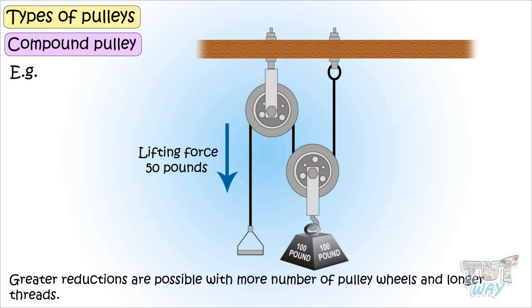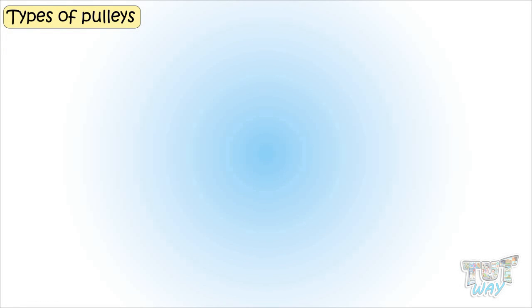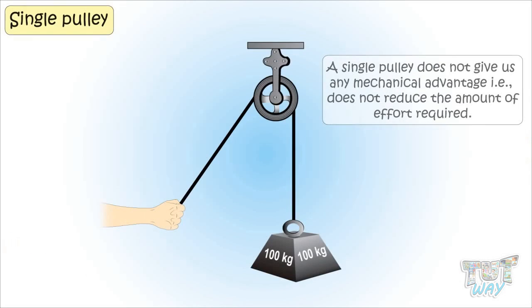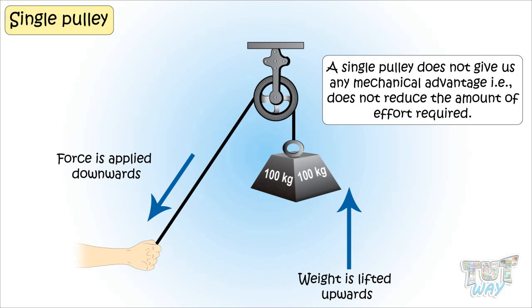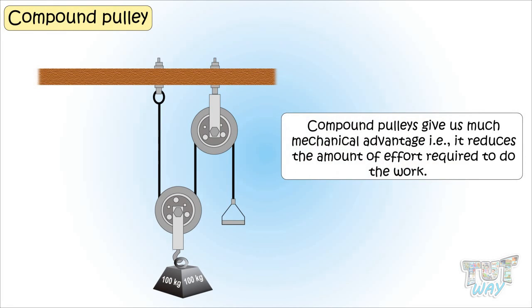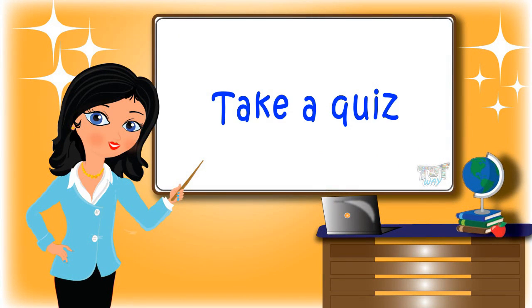So kids, today we learned a lot about pulleys. We learned pulleys are of two types: fixed pulleys and movable pulleys. We also learned that a single pulley does not give us mechanical advantage — that is, does not reduce the amount of effort required, but only changes the direction in which the force needs to be applied. But compound pulleys, where more pulleys are used, give us mechanical advantage — they reduce the amount of force required to do the work. Now go ahead and take a quiz to learn more!